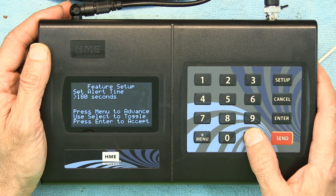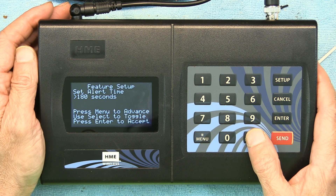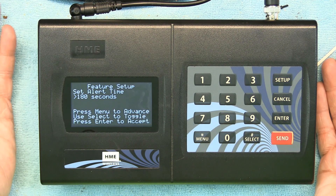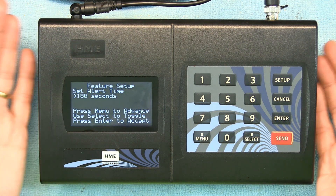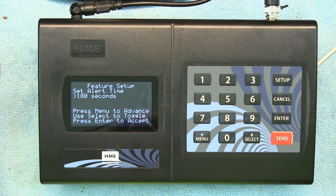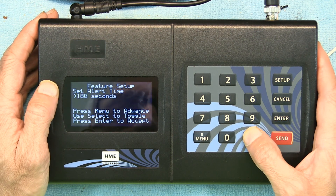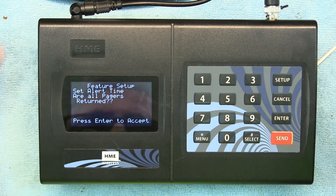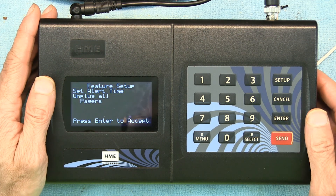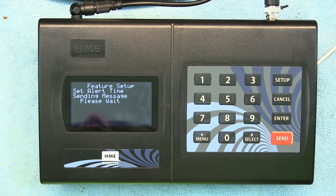I recommend Continuous because bars and restaurants can be very noisy and guests could claim they didn't hear the pager, didn't see the LEDs, or didn't feel the vibration. A guest would have to be nearly asleep to miss all three signals, but Continuous ensures they can't miss it. Press Enter to accept and it transmits the setting to all pagers.